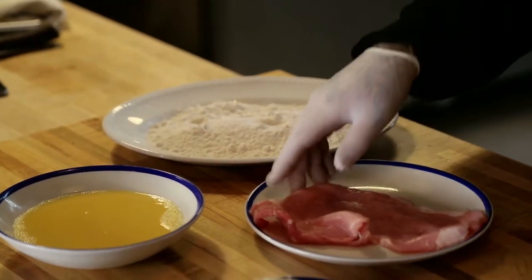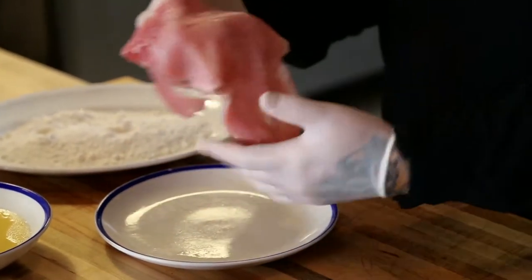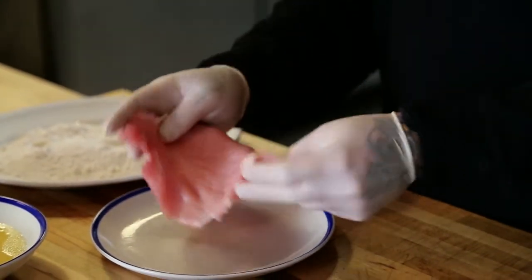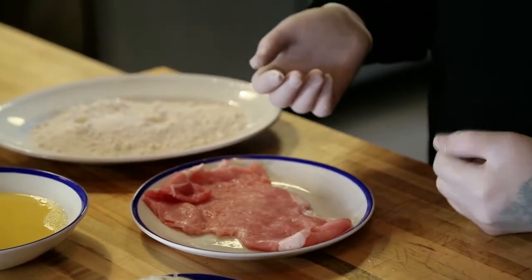Over here we have our basic dredge, and right here is the schnitzel, which is a pork tenderloin that we pounded to about an eighth of an inch thick. When you pound it that thin, you make it super tender and easy to eat.